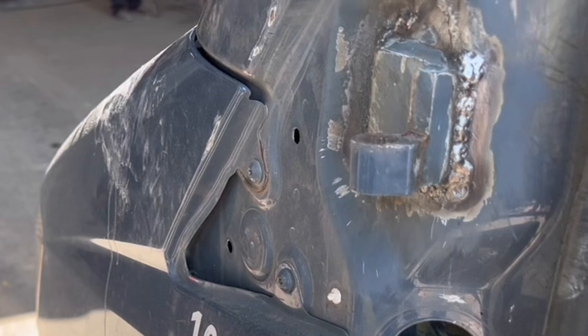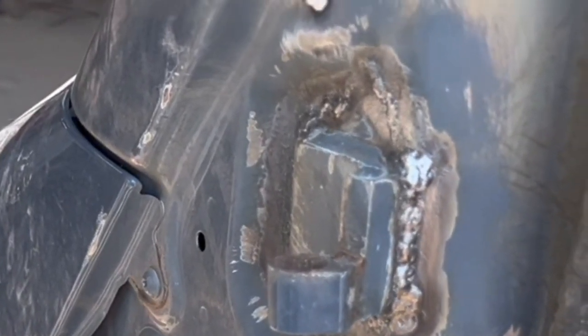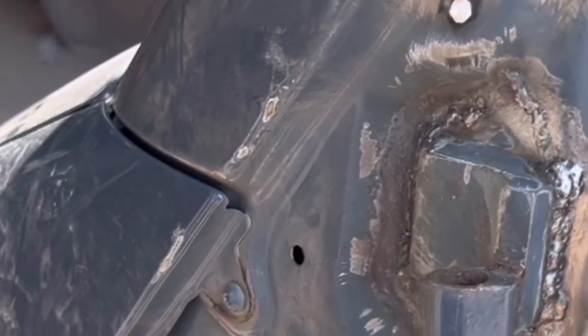And here's the finished product. I've ground the flux off of it so you can see the weld. They'll put some seam sealer on it and paint it and all that. Please hit the like button and subscribe!